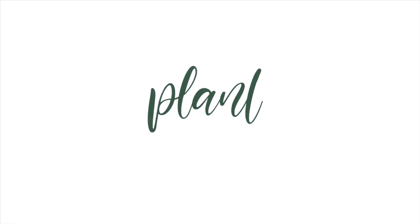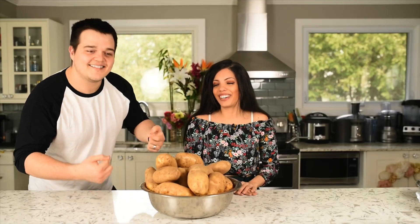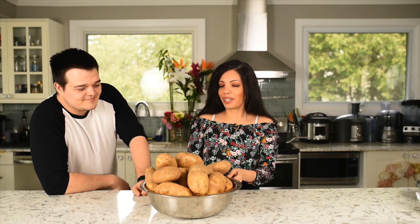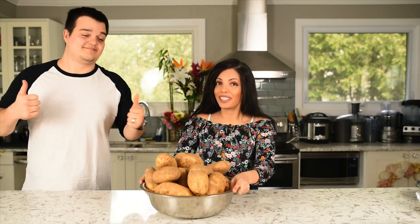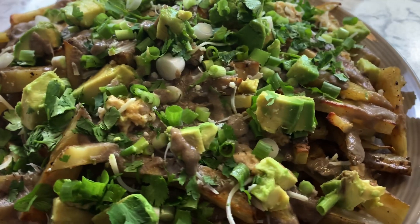I'm so unbelievably proud of you for this gravy. Hi guys, welcome back to our channel. We are here with another video. Because we hit 300 subscribers, we are going to do something fun. We're going to make poutine with all of these potatoes. Oh, I'm so excited.